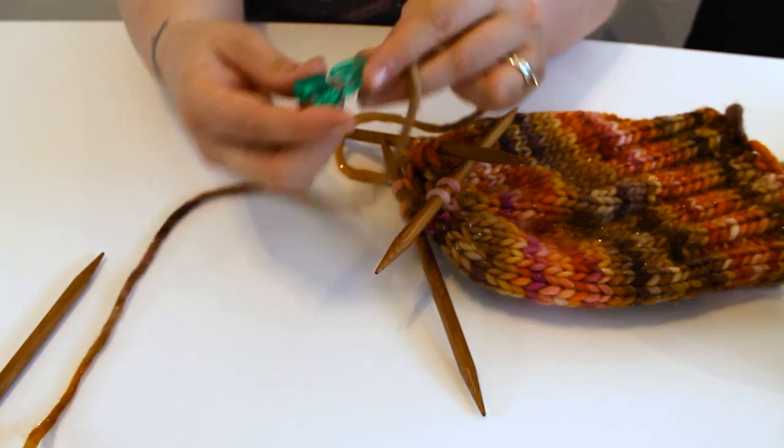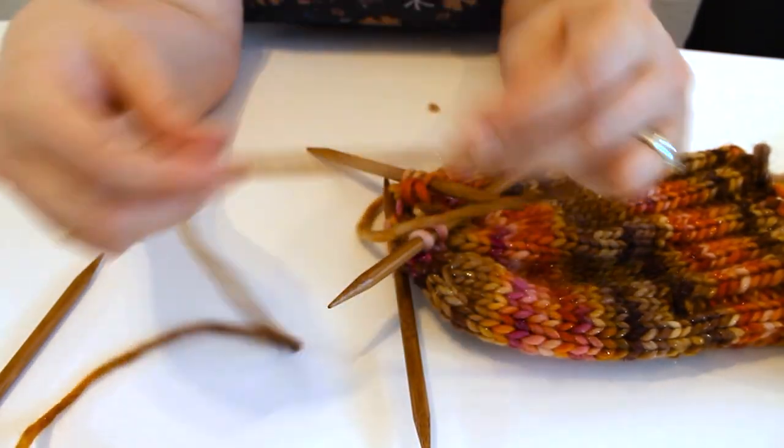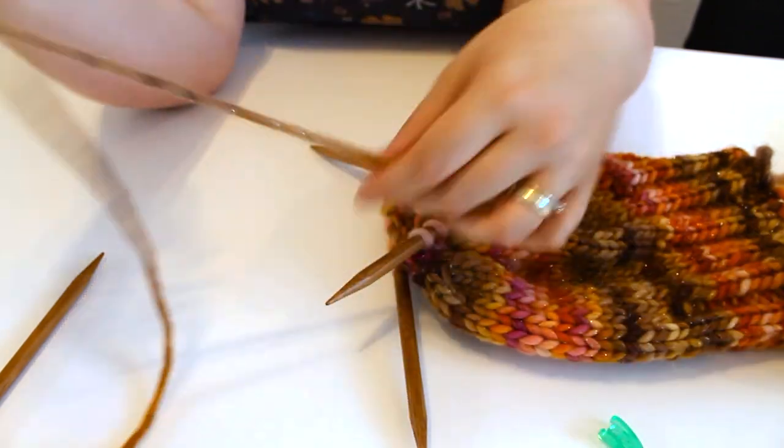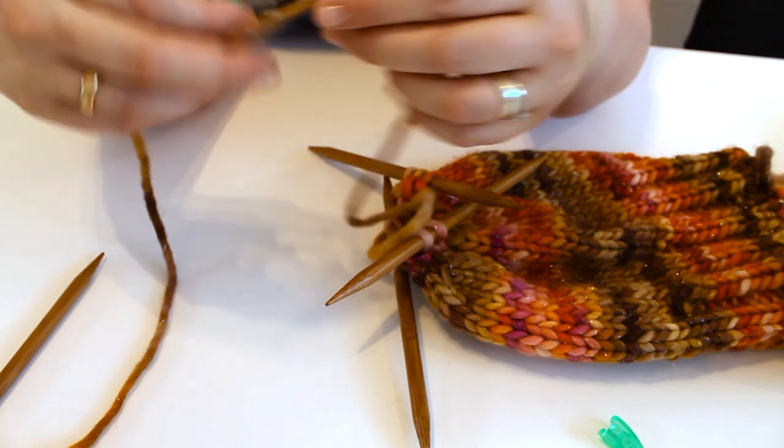I then used the Hiya Hiya Puppy Snips — just handy little keyring scissors, good for all yarn — to cut off the end, leaving enough so I could sew up the hole.